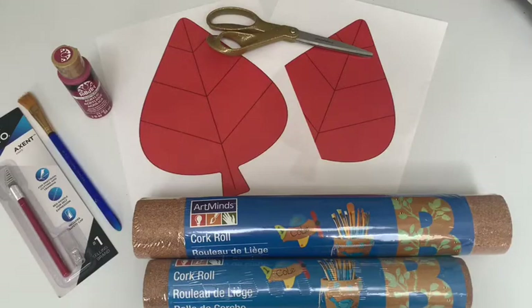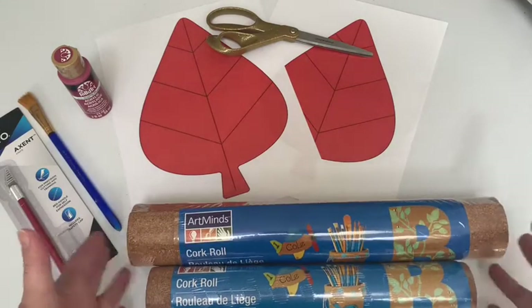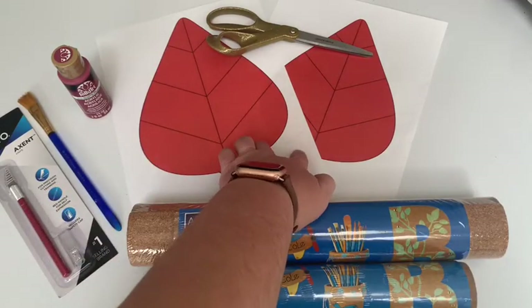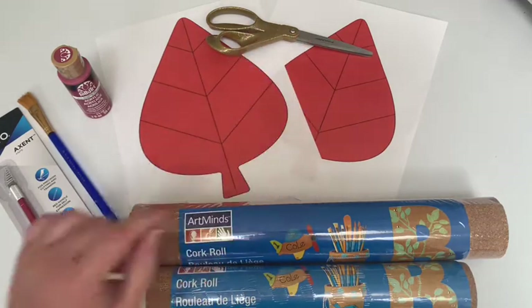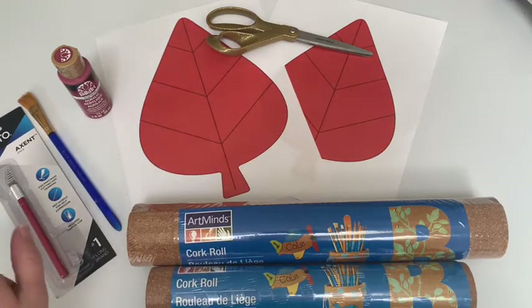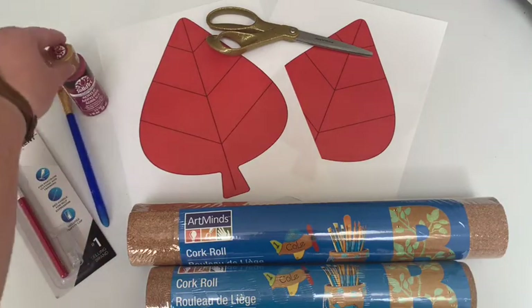Here's what we're going to need for today's craft: some cork, some pre-made templates, a pair of scissors, an exacto knife, and optionally a paintbrush and some paint.